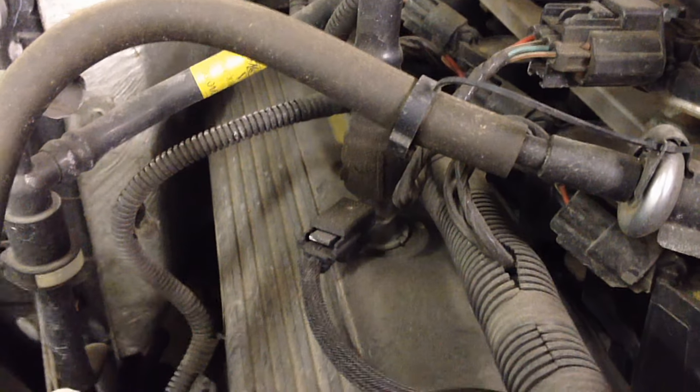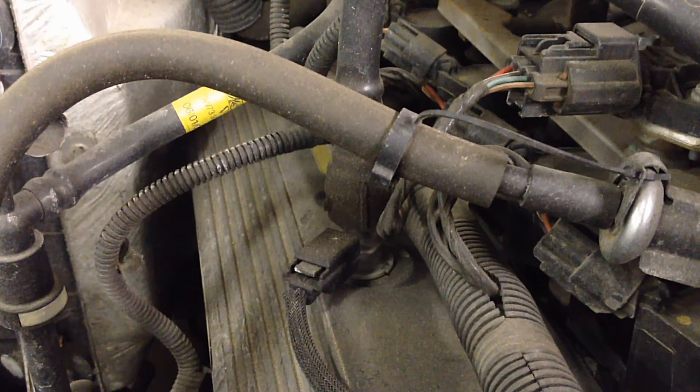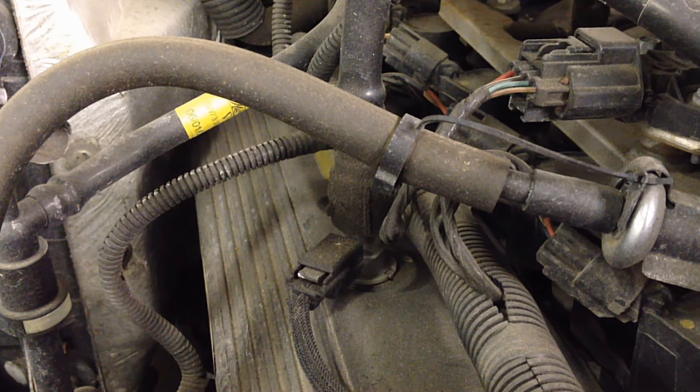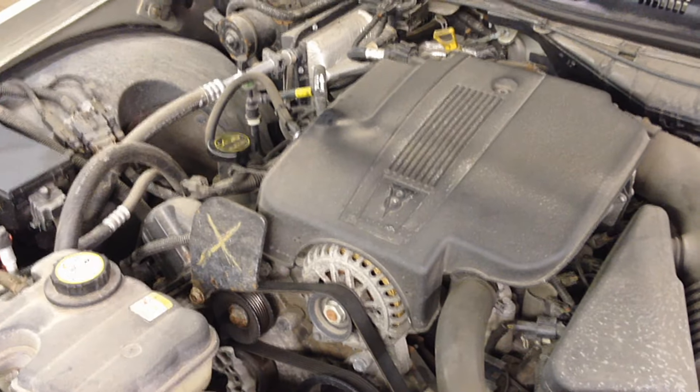What you want to look at is your PCV valve. If it hasn't been changed in a while, you're going to need to change that, because that's what vents all those oil and water vapors out so the crankcase oil does not become acidic.